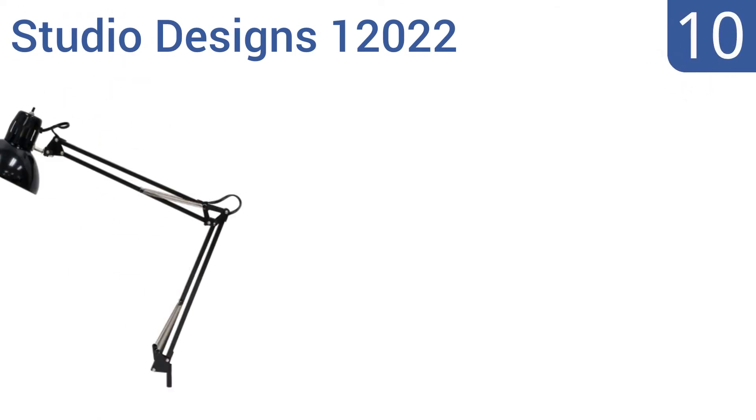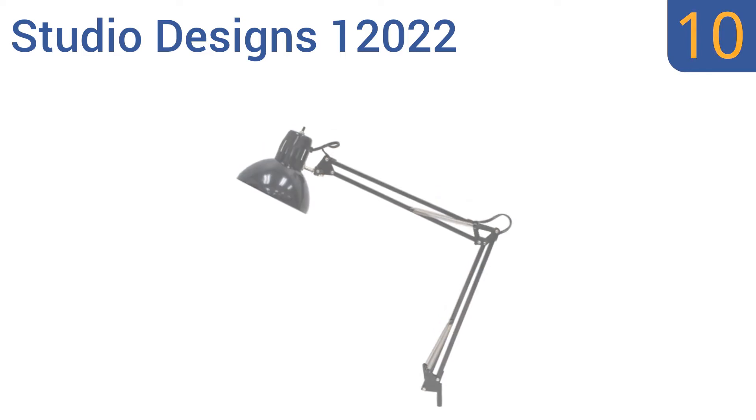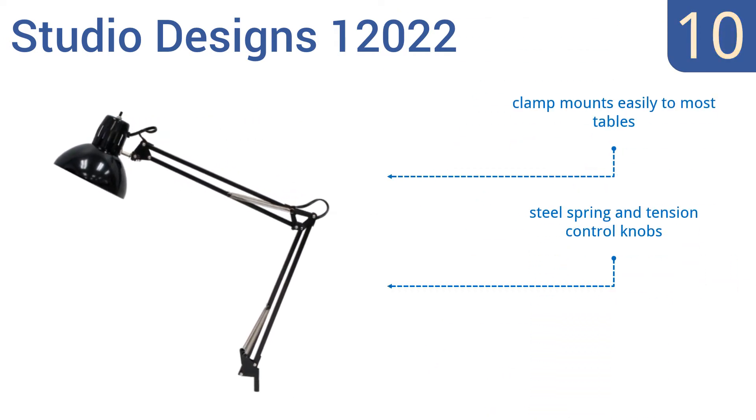Starting off our list at number 10, the Studio Designs 12022 is a simple and affordable lighting solution that features a swiveling head to illuminate in any direction and includes a 13W CFL bulb. The arm stays firmly in place and won't sag during use. The clamp mounts easily to most tables and it comes with steel spring and tension control knobs. However, the clamp can come loose over time.